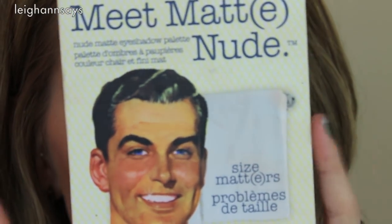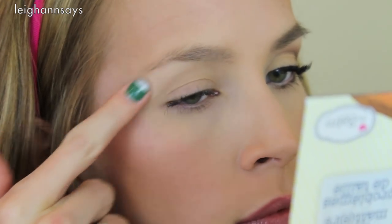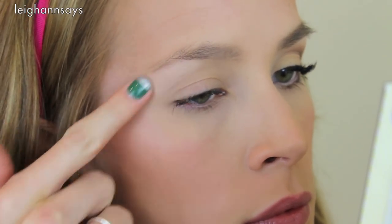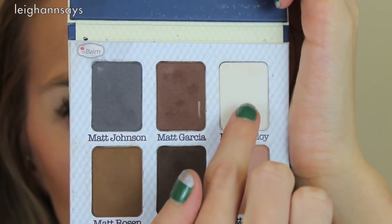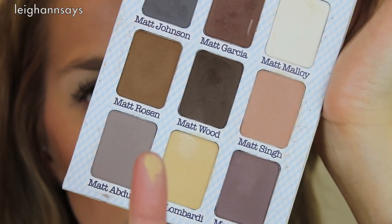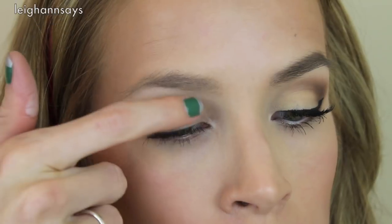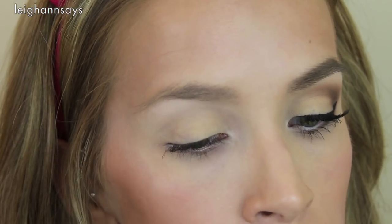First I'm going to be using Matte Molloy and Matte Lombardi — kind of a white and then a yellow-tone beige color. I mix those together using my finger and use that to highlight my brow bone area. Then I go back with just a little bit of that Matte Molloy white to highlight my inner corner. Next I go back to Matte Lombardi with my finger and pack it all over my lid to make it totally opaque. It looks very yellowy in the pan but it totally works with my skin tone.